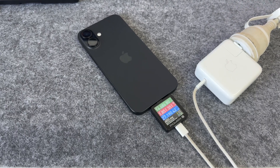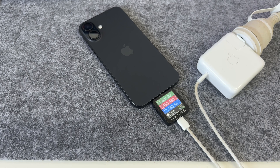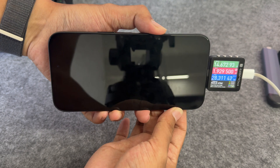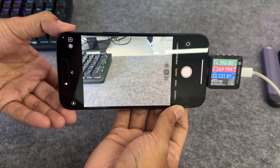The charging power of the Plus is similar to that of the Max. Under normal circumstances, the power is between 27 and 29 watts when the screen is on. Under load, the instantaneous power can reach a maximum of 36 watts.